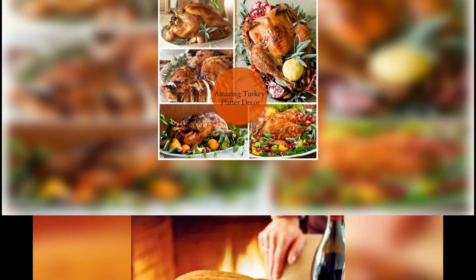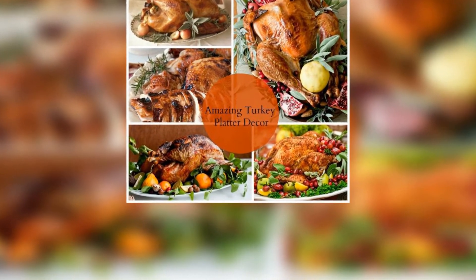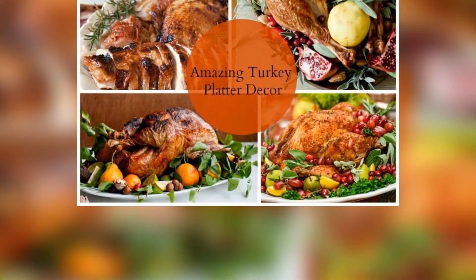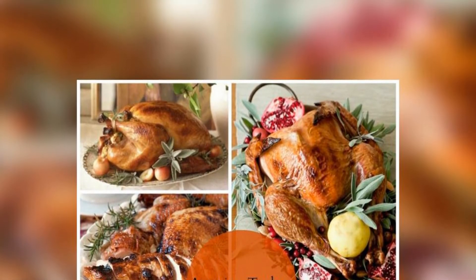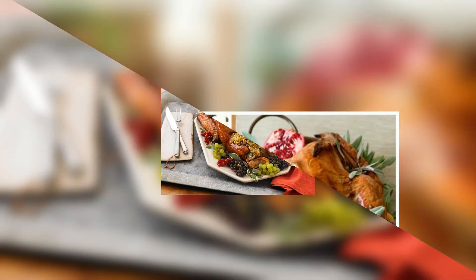A note on stuffing: most sources recommend cooking the stuffing separately from the bird. If you choose to cook the stuffing in the bird, you will need to cook the turkey until the bird and the center of the stuffing reaches a safe temperature of 165 degrees, which will increase roasting time. By the time the stuffing is safe to eat, your bird will be overdone and dry. It's way easier to cook it separately in a pan.